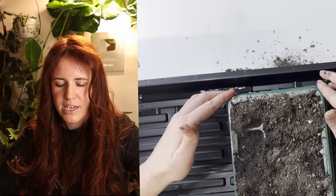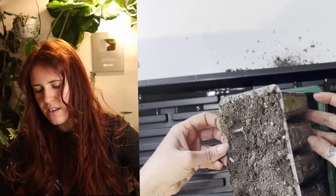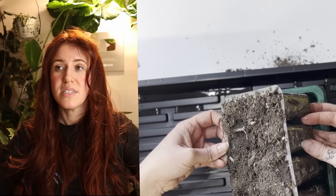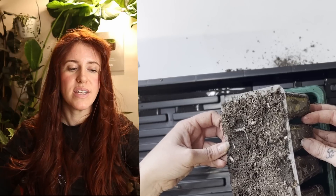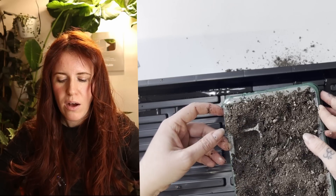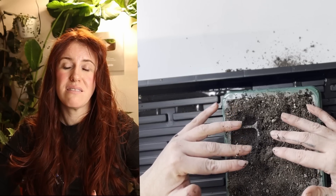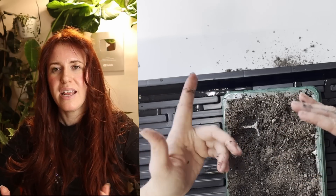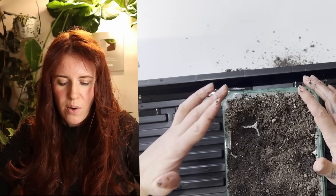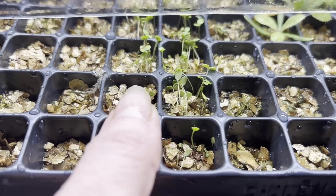First, let's look at container selection. This regular seed cell is a little deeper and larger — you'd typically use it for something like a tomato or pepper. It's too small for a squash or castor plant, but it's also too large for something like a flower seed, thyme, oregano, or some sort of herb.